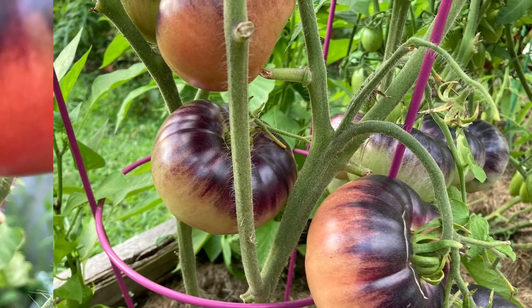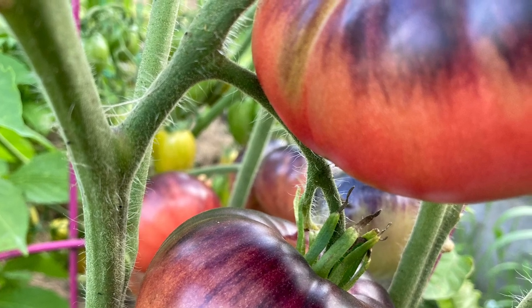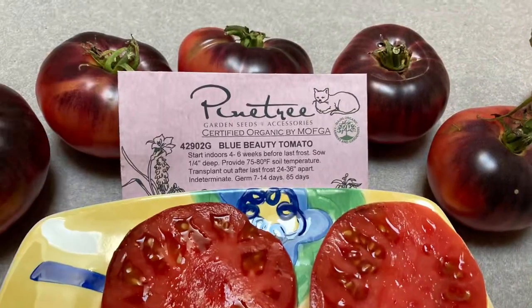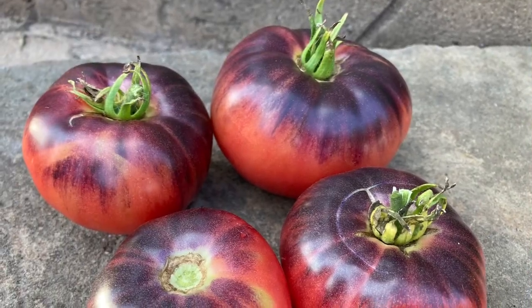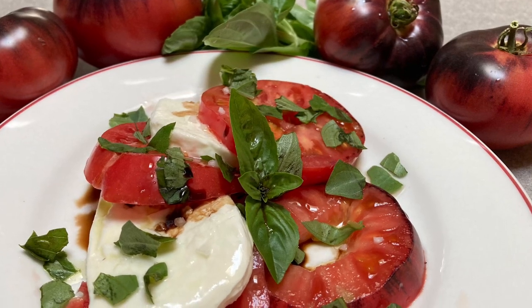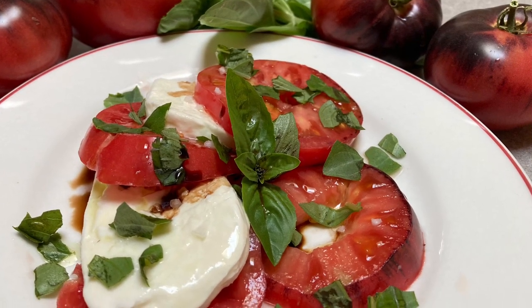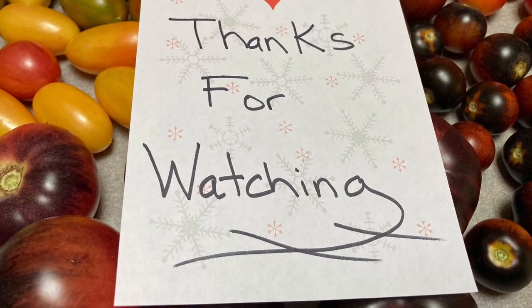Look at these beauties — blue beauties, to be exact — with a super red meaty interior. They are easy to start from seed, so let's jump into the video starting from those seeds and a deep grass mulch, which helps with nitrogen, water retention, and weed prevention.